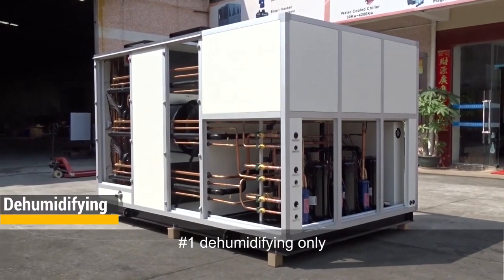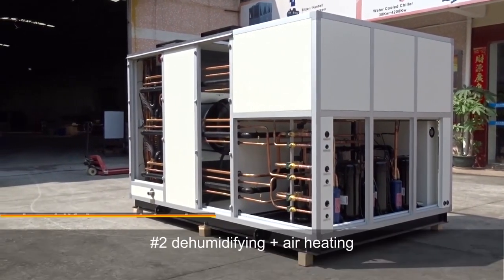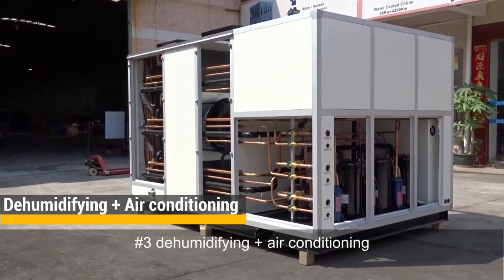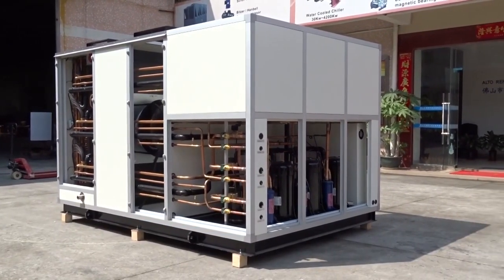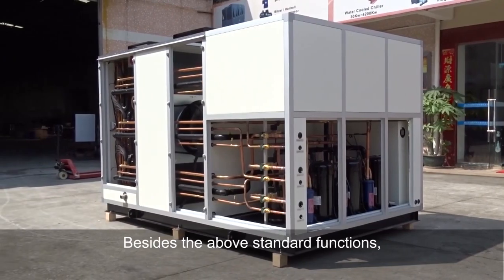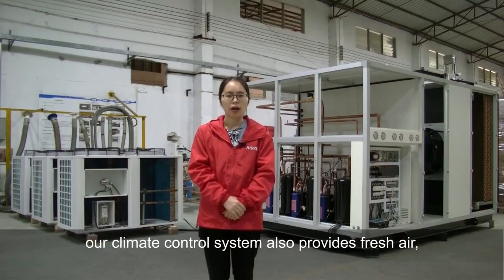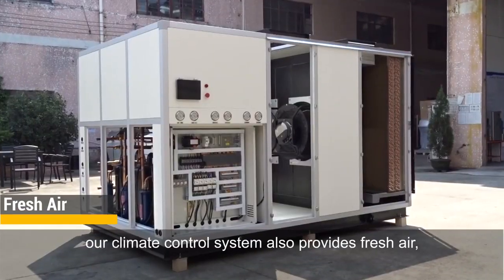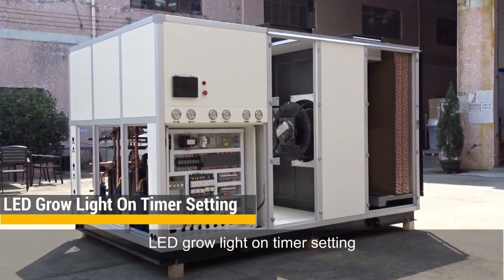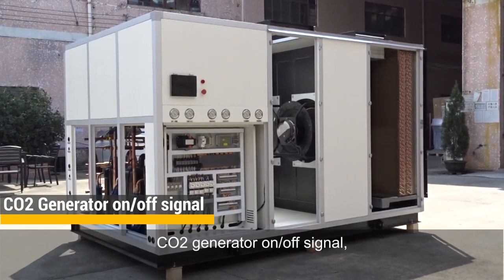First, dehumidifying only. Second, dehumidifying plus air heating. Third, dehumidifying plus air conditioning. Fourth, ventilation only. Besides these standard functions, our climate control system also provides fresh air, ERV, LED grow light on timer setting, and CO2 generator on-off signal.